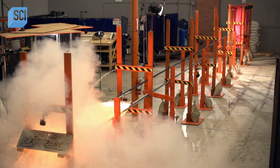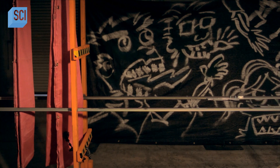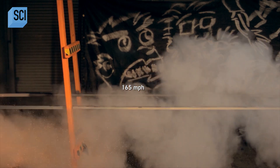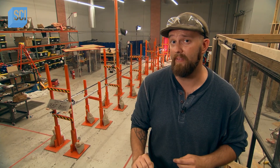It's a magnificent and terrifying sight to behold: a razor-sharp blade powered by rockets, launched at 165 miles an hour. The dry run went great and produced the results they were looking for. Before graduating to the final event, they're going to do a soft target test.